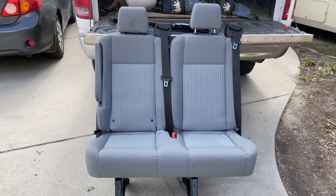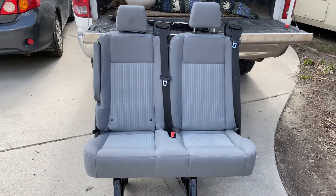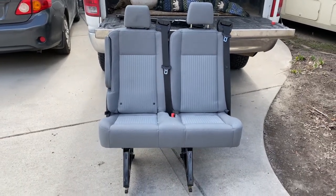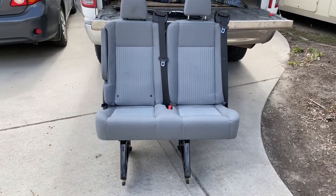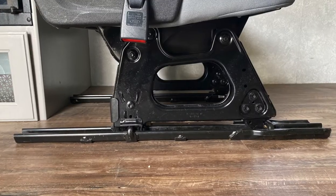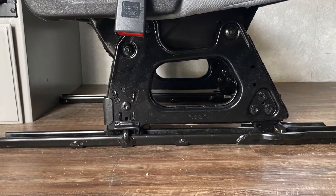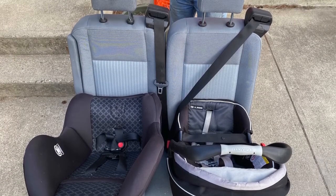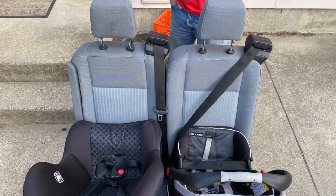This is the new seat we're going to install — it's a 36-inch wide seat out of a 15-passenger Ford Transit van. It's going to be real simple because we have the seat slides for the bottom that we'll be installing and we can just click the seat into place. It'll be perfect for holding two car seats and it's got the built-in seat belts, which makes it perfect.